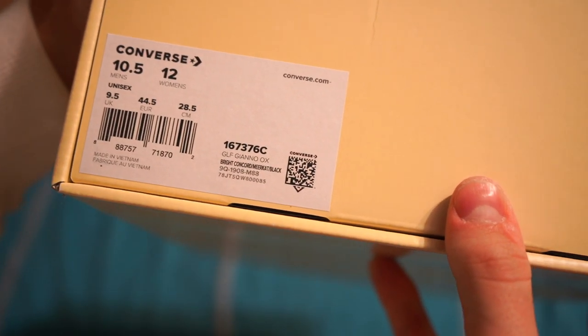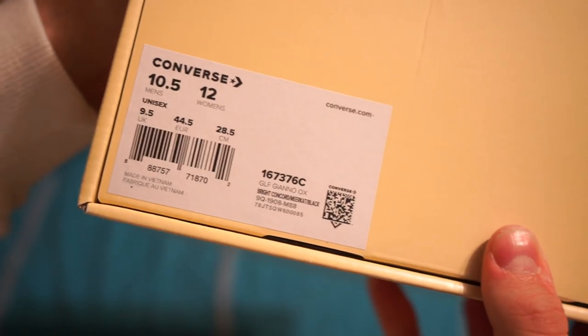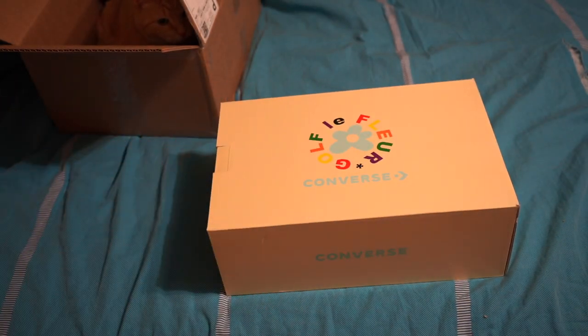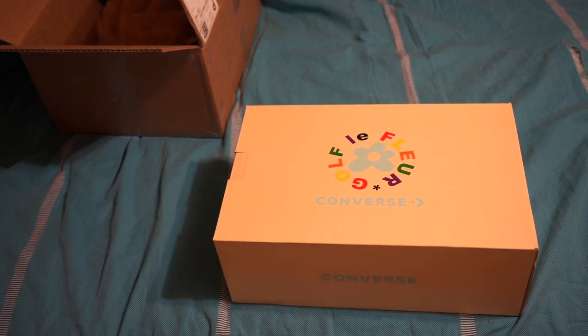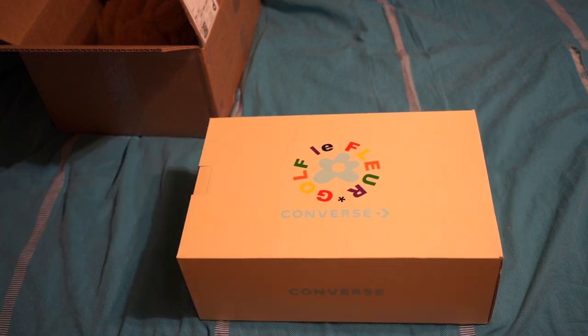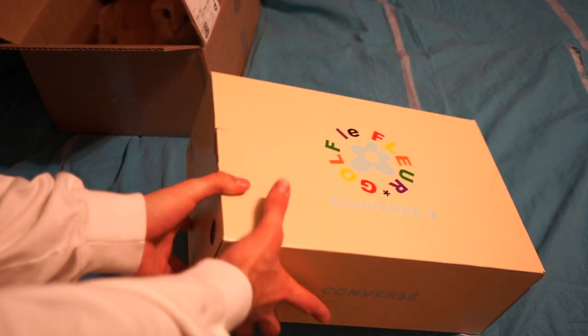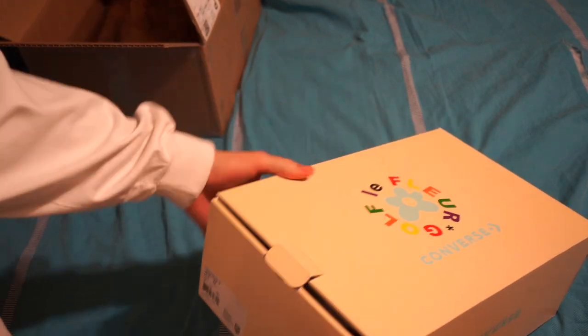This is the Bright Concord / Meerkat / Black colorway. I got these in a size 10.5. From what everyone's saying, these fit true to size, whereas the Golf Le Fleur Unos — the ones more like the Converse 1 Stars — those fit almost half a size to a whole size down. Normally I'm around a 10.5 to 11; I had to wear a 10 in the other Golf Le Fleurs, but I just went with my regular 10.5 with these.